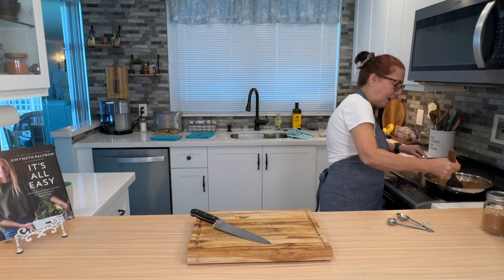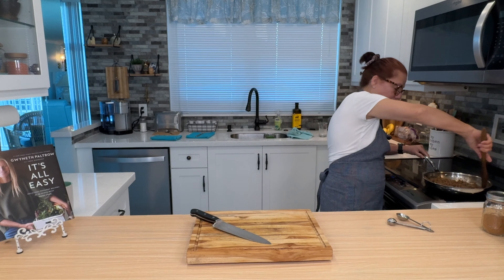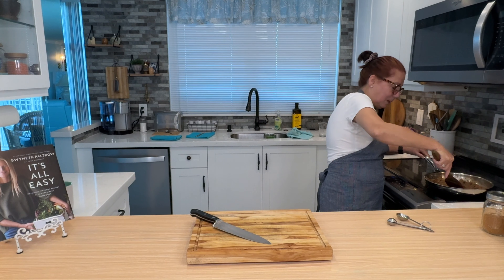I make my own taco and chili seasoning because I like to know what's in it and I like to control the salt — I'll include that recipe. You just use a couple of tablespoons with a pound of ground beef. I added a little extra garlic powder, a dash of tomato paste, and a cup of water.